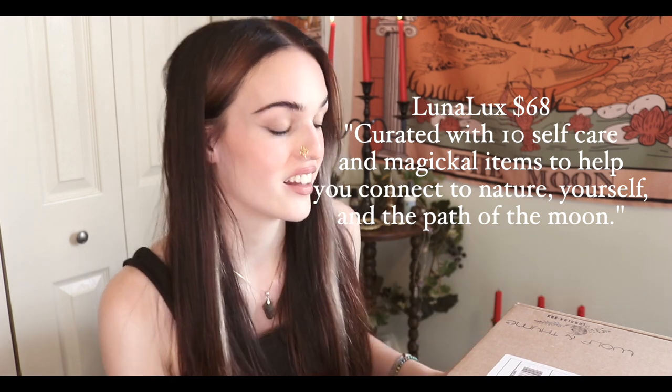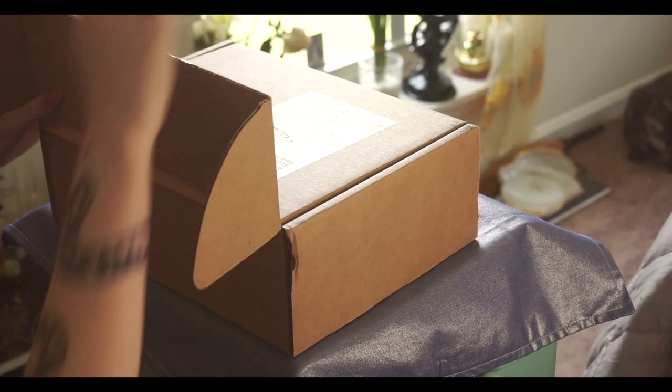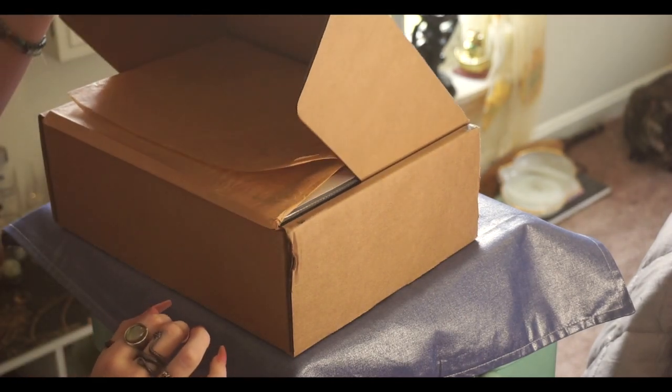So this is the box. It's not quite telling - some people are in the broom closet or scared of their box saying 'I'm a witch' on it, you know what I mean. This one just says Wolf in Time Luna Luxe Box and that's all it says on it. Opening it up!